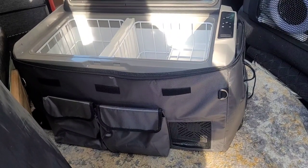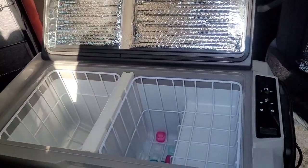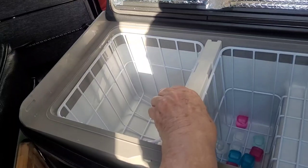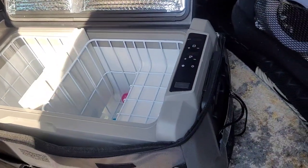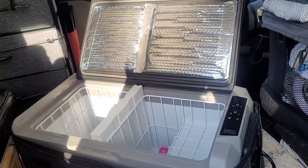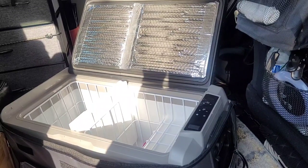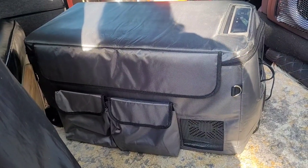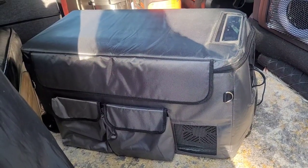My refrigerator is an Alpacool T36 — it's a 38 quart dual freezer with refrigerator, or when you lift this up in the middle it becomes a full refrigerator. It has the controls on the side. I plug this into my Jackery, or I can plug it into any electrical available at a campsite. I bought the cover for it for extra insulation, and it's also a little more cushiony on my feet when I sleep at night.